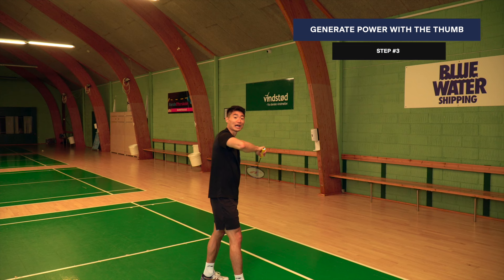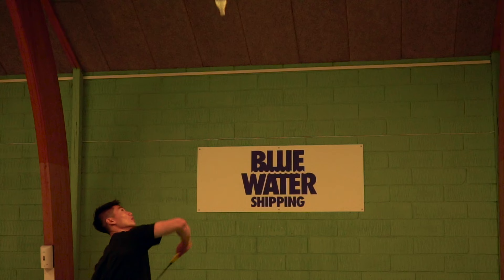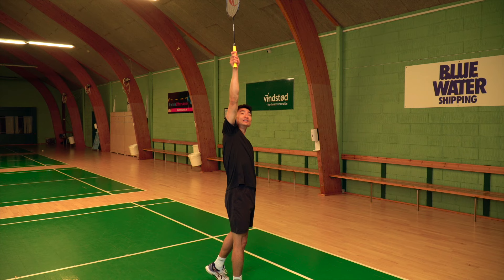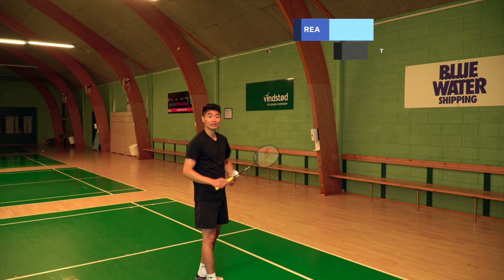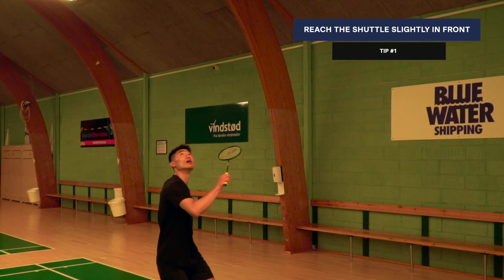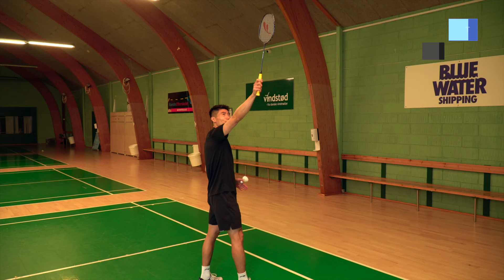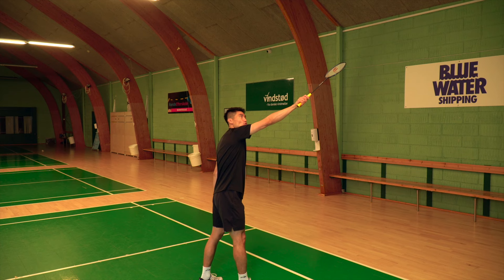Step one: close to the body. Step two: elbow up. Then I use my thumb to generate the power, going from having my racket pointing downwards and then meeting it at the top. Where I want to reach the shuttle for the backhand clear cross court is slightly in front of me if possible. I can also reach it just outside my head, but I would prefer not to have it behind me because then it's really difficult to generate the power that I need.